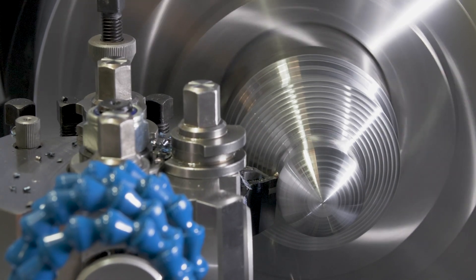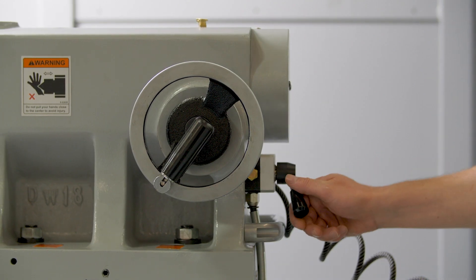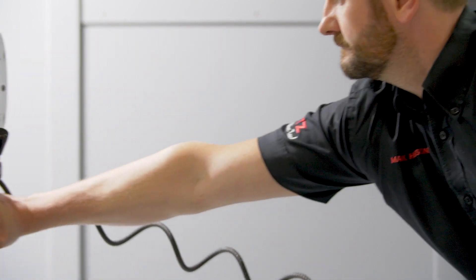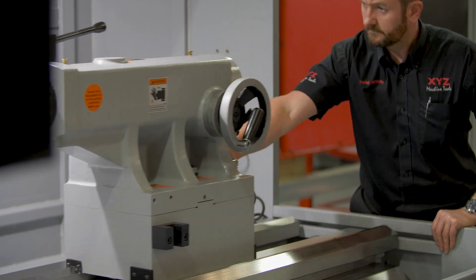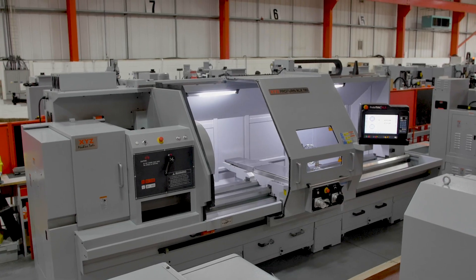The RLX 780 has a heavy tailstock with two clamp points which prevent movement when machining components between centres. Repositioning is effortless, achieved by providing an air cushion that lifts the tailstock from the bed. Please note this is not available on the Proturn RLX 1630.